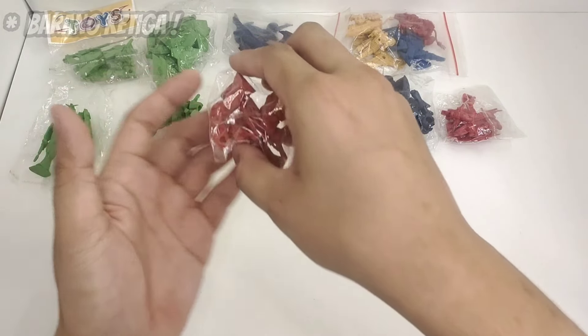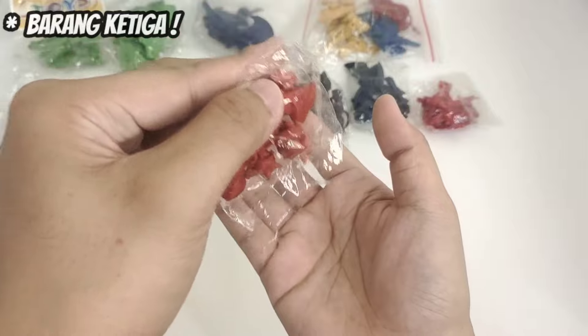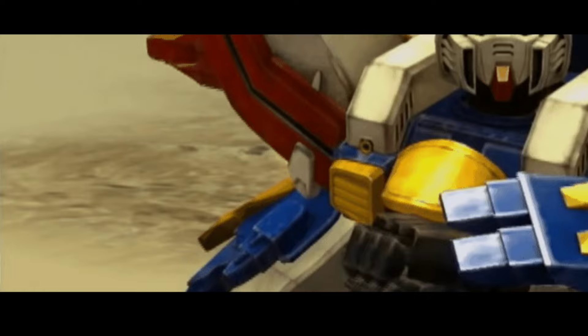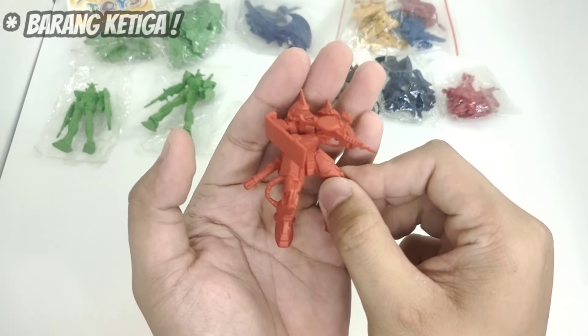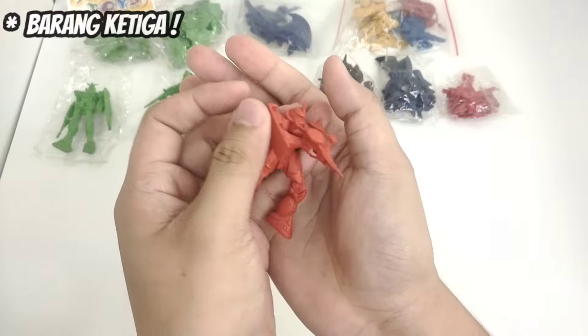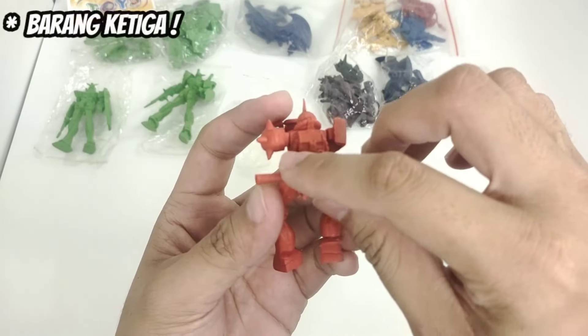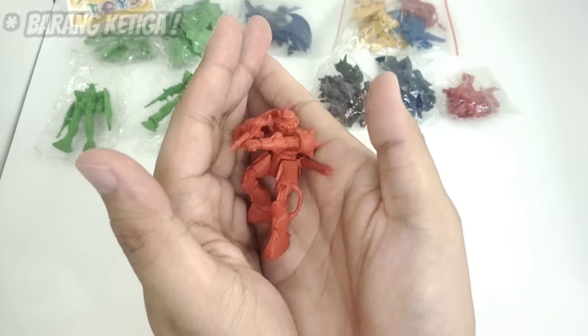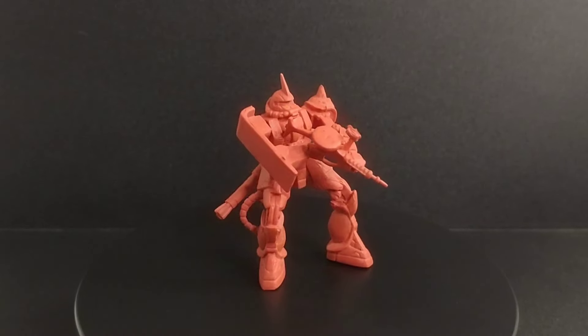Selanjutnya, barang ketiga: ini adalah rivalnya Simba RX-78, kayak musuh bebuyutan gitu. Kalian boleh tebak ini siapa? Ya bener, ini adalah Zaku 2 Char Aznable! Ini dia si Zaku 2 Char Aznable setelah Ana rakit. Keren banget — ini bener-bener Zaku 2 Char Aznable. Dia punya tanduk, dan senjatanya otomatis langsung dua: si bazooka-nya sama machine gun-nya. Warnanya pas pula — warna merah si Char Aznable. Mantap banget detailnya!